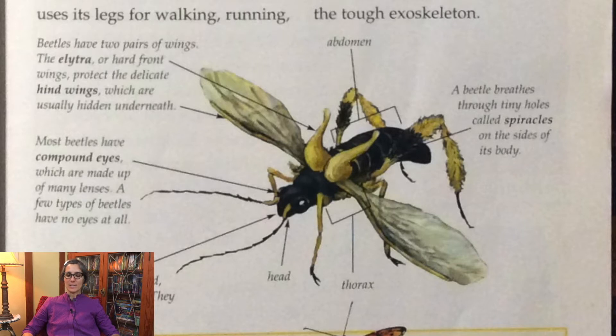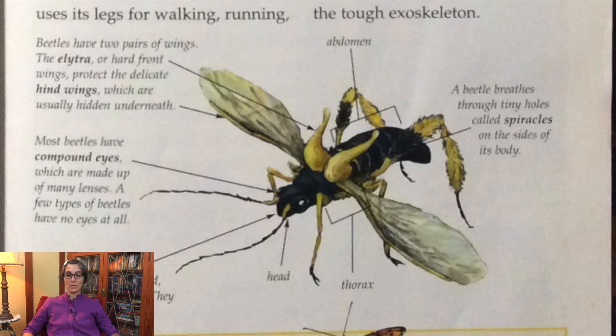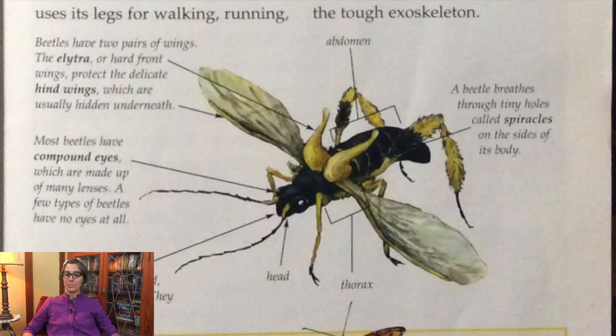Do you see the three parts of the body? The head, the thorax which is in the middle, and the abdomen at the end. A beetle breathes through tiny holes called spiracles on the side of its body.